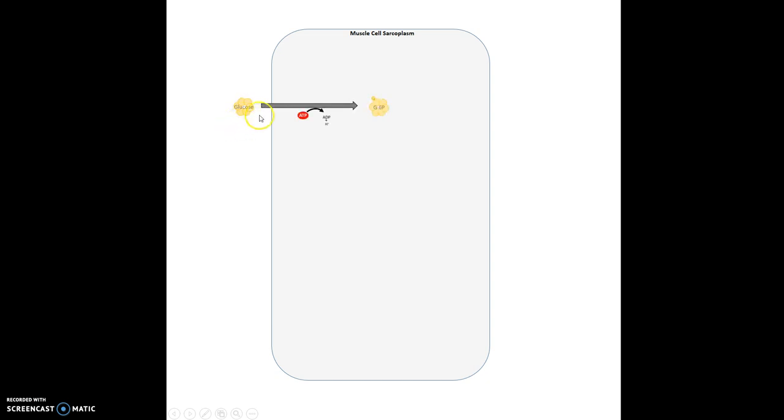Once it gets into the cell, it is converted to something called glucose-6-phosphate. The way it's converted is by an enzyme — that's what the gray arrow represents — an enzyme that uses ATP to put the phosphate on top. So you take a phosphate off of the ATP, put it on the glucose ring, and now you have glucose-6-phosphate.